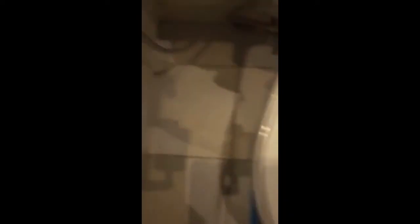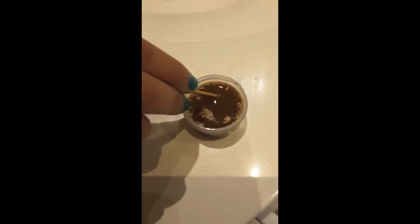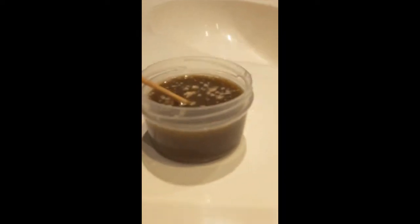Yeah, it's gone. So now for the prank part. What does it look like? Stir it, mix it — okay, looks like poop, right? Yeah.